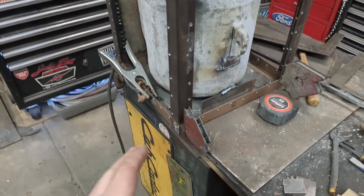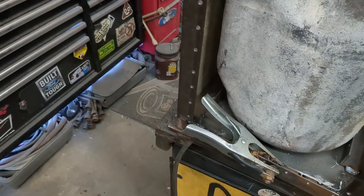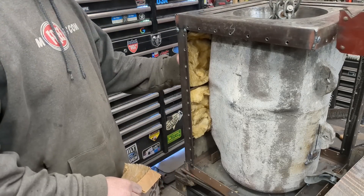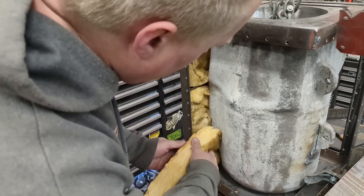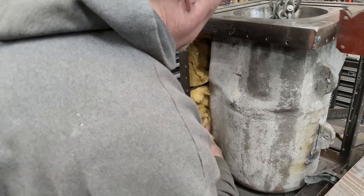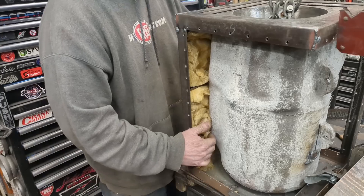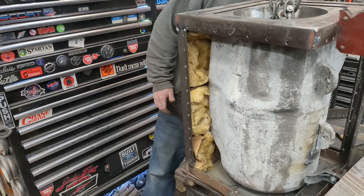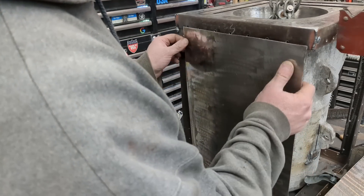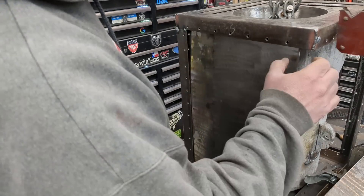I welded some braces in there to hold the back — there's even one up there. Put some more braces across the top to help deaden any sound, and then I'm putting just some fiberglass batting in there. This will deaden a little bit of sound but will also help increase the fire rating. Before I put this corner in, I can put my side panels in. Now I can weld in this corner.